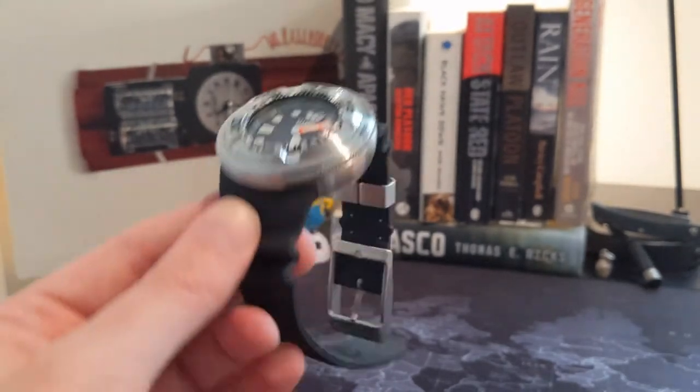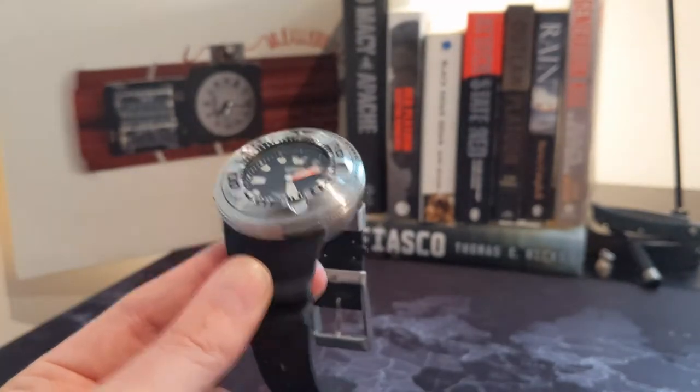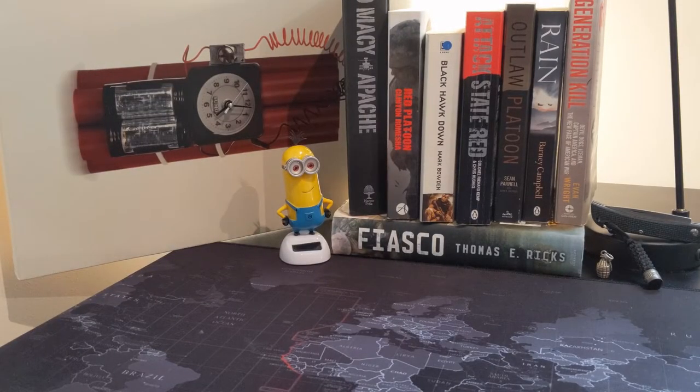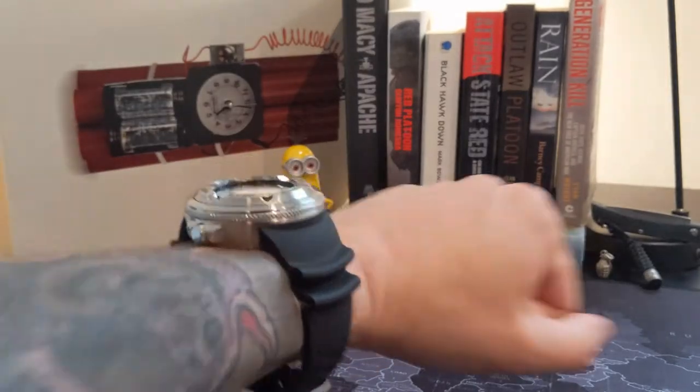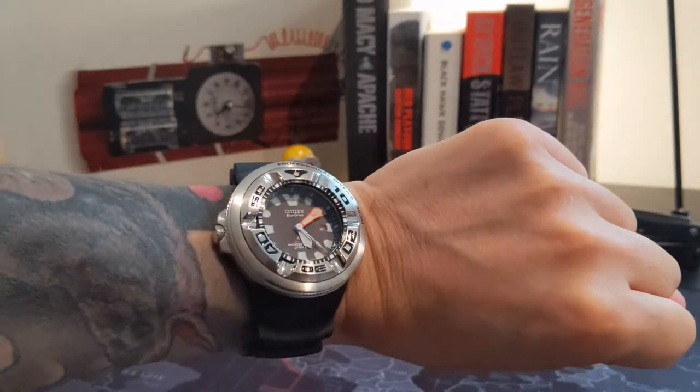I don't think this is a desk diver simply because it's 195 grams in weight — it's a serious lump on the wrist. I'm just going to pop it on wrist now so you can see what I'm talking about. I have a seven-and-a-quarter-inch wrist, and as you can see this thing sits very, very proud on that wrist.